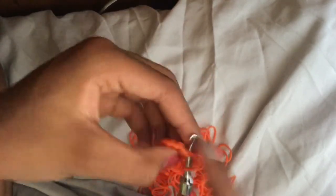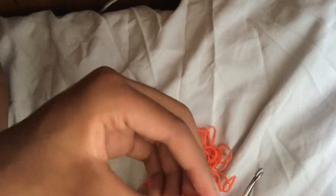Be careful — sometimes you may think you did an increase when you actually did a normal stitch, or vice versa. It's pretty easy to go back and fix if you make a mistake.